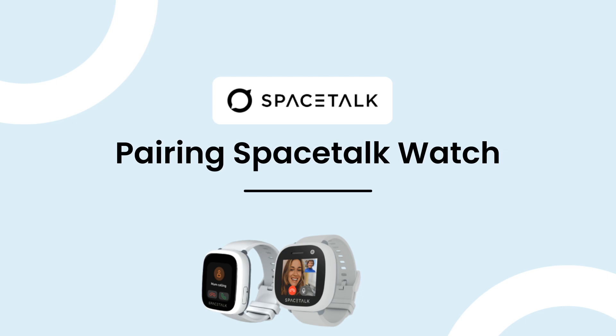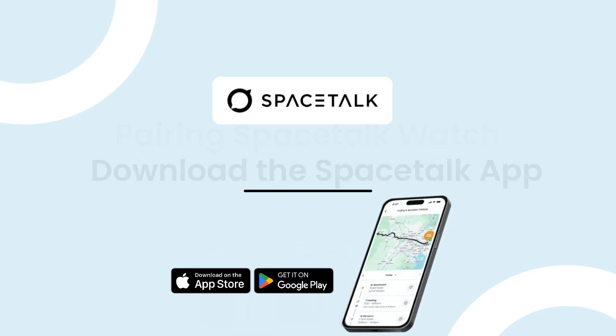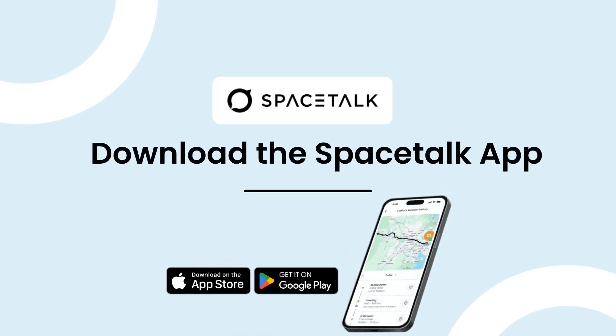Before we start, be sure to download the Spacetalk app and create your account. You will need to do this before you start pairing your watch. If you haven't done this, pause this video so you can set up the app.